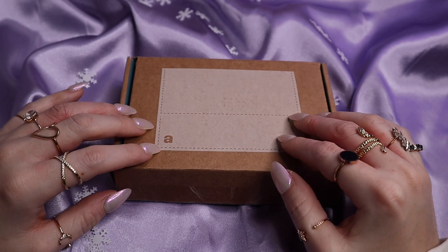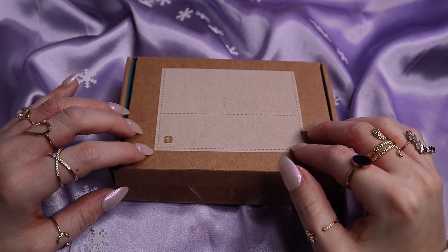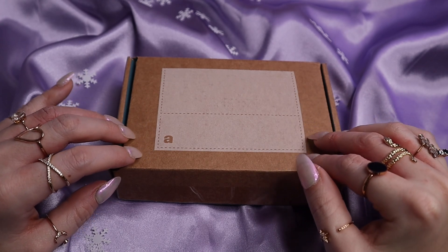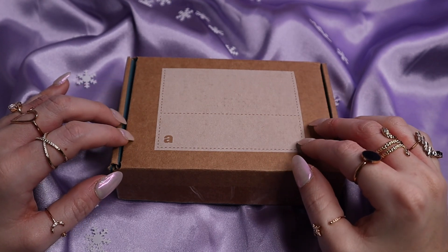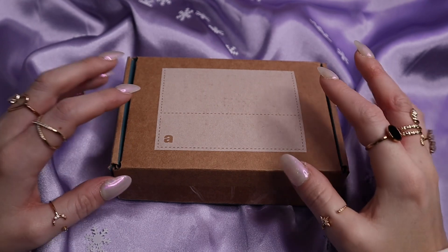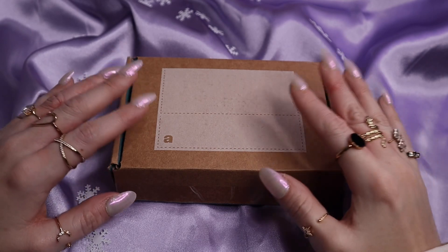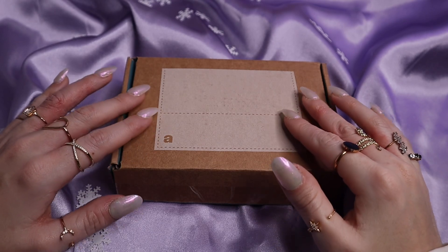Hey everyone, welcome or welcome back to my ASMR channel. I hope that everyone's doing really well. So for today's video, I have yet another unboxing from Ana Luisa.